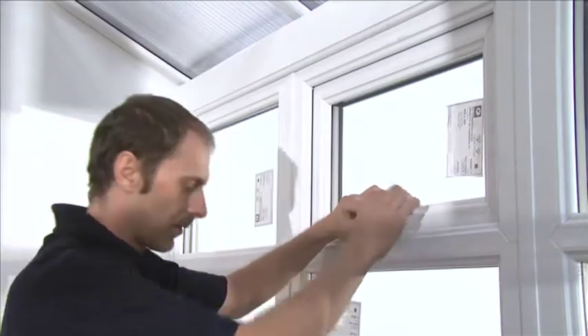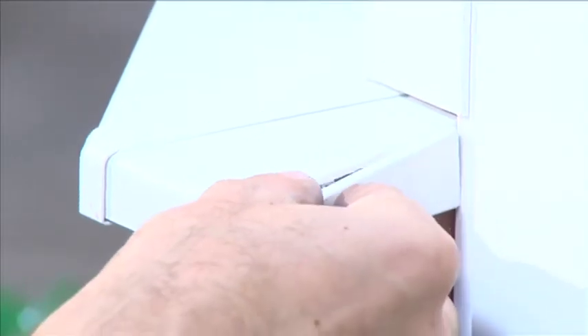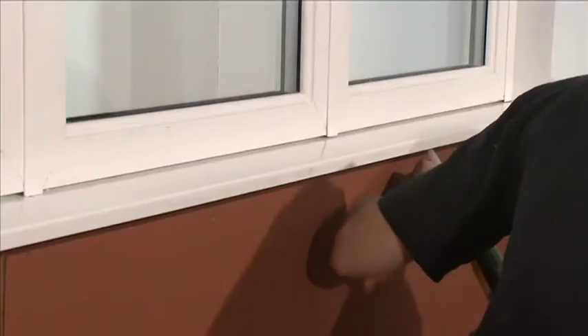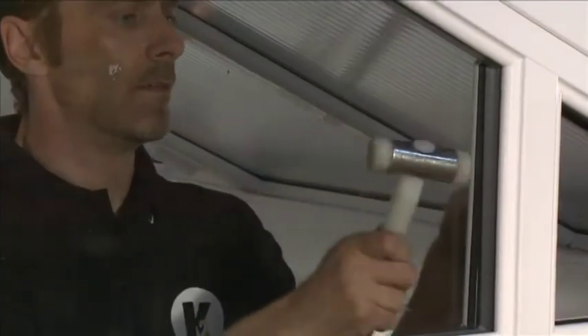Fit the handles to all opening sashes using the 5x20mm handle screws. Attach the sill end caps at the door using a bead of silicone. Silicone between the sill and dwarf wall. At this stage reinstall the glass and glazing beads in the gable end.